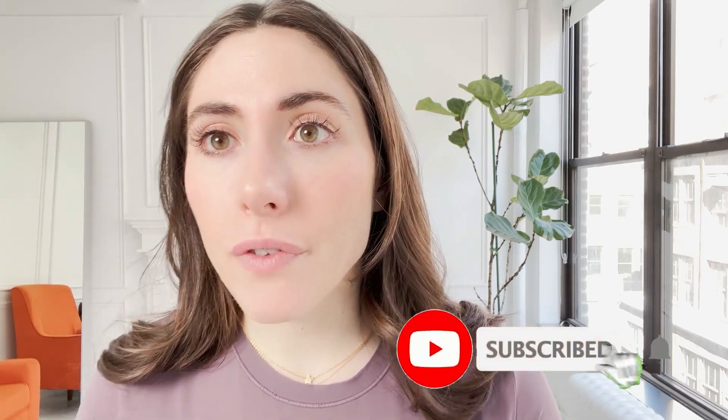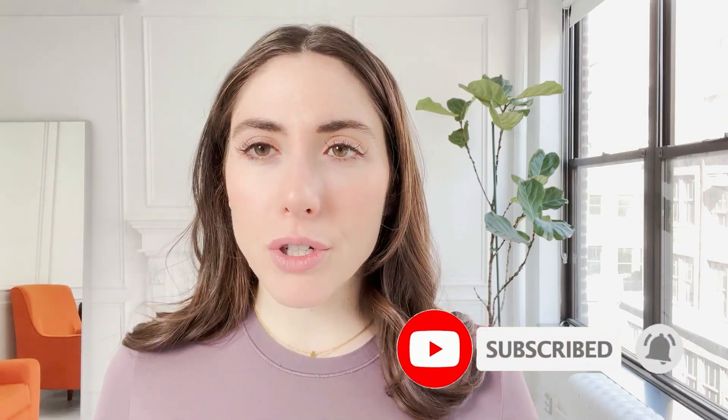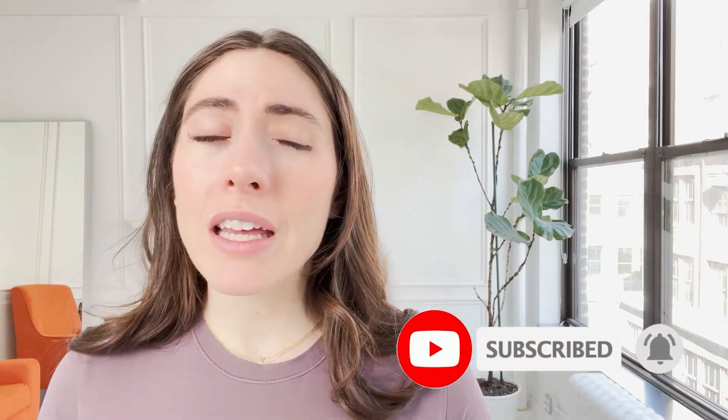Thanks so much, guys! I'm Sarah. If you like this video, please subscribe, like the video, comment, and turn on the notification bell. Also head over to smallpetselect.com — we have tons of options not just for bunnies but for many different small pets. We'd love to have you as part of our Small Pet Select community. See you soon!